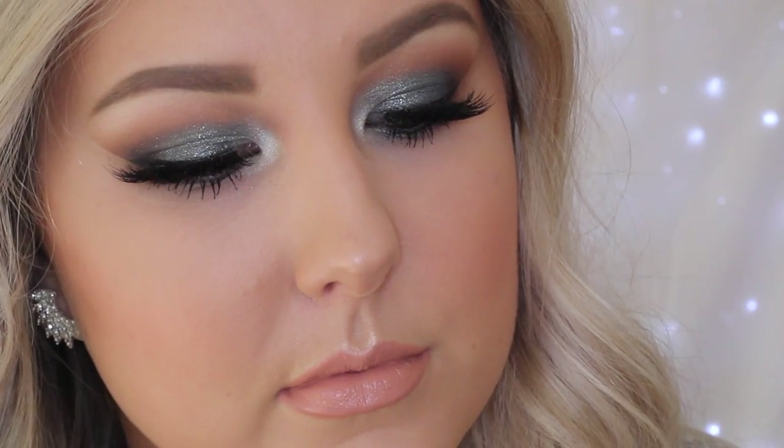Onto the lips, I'm using a Rimmel Lip Liner in the shade Natural, outlining my lips and filling them in completely to make sure my lipstick lasts all day long. The lip color I'm using is a Rimmel shade in 40 from the Kate Moss Nude Range, applied all over the lips — and that completes the look. I really hope you guys enjoyed it and I will see you in my next video.